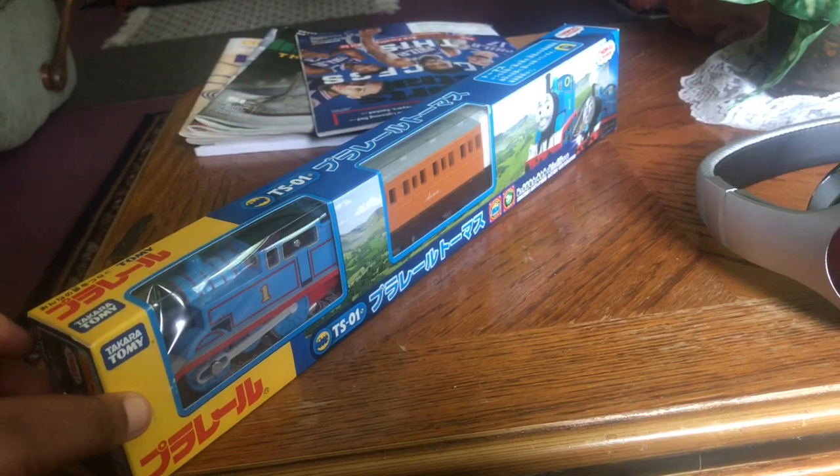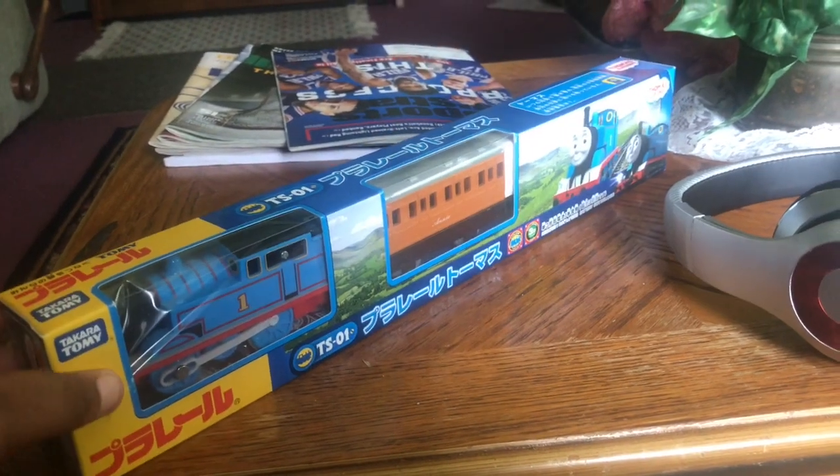Let's see what it is. I present to you the Tomy Plarail Thomas. I did not expect it to have a CGI face — I thought it was going to be one of those normal ones. So this is the CGI Thomas, let's open it up.